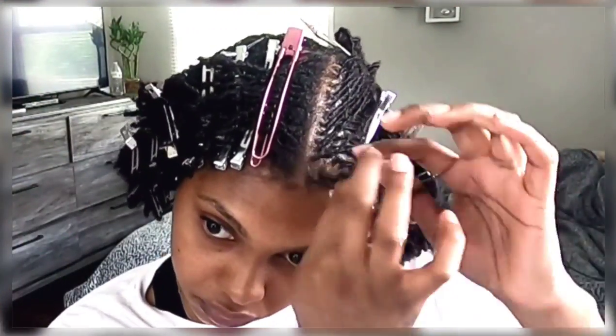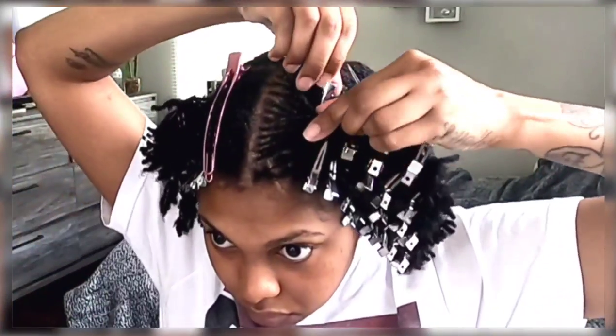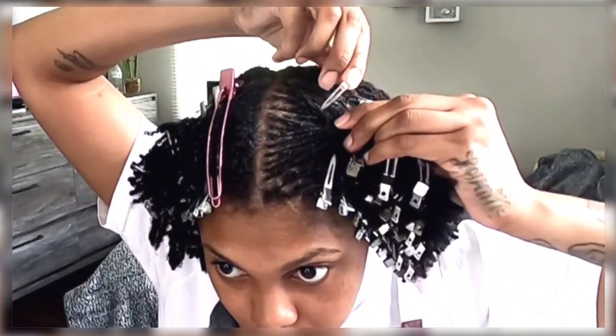Once I completed an area, I would dab my oils. As I say all the time, I make my own oils — I think I was using Blossom when I did this re-twist. I would dab some oils in some areas; I don't massage it in, I just dab it on and let it do its thing.